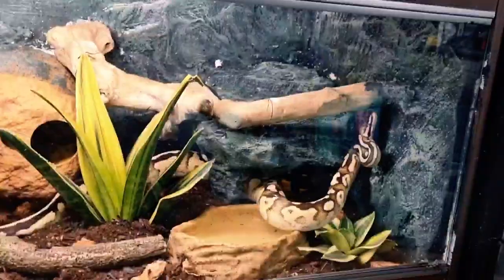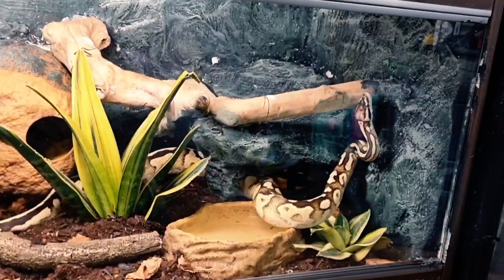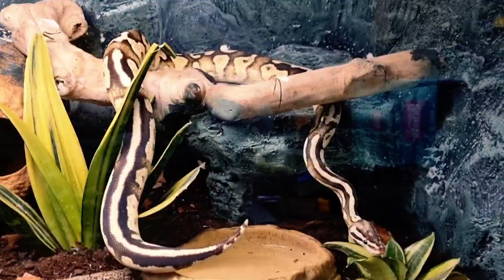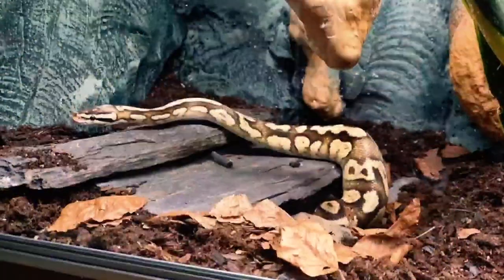We're going to show you how you can make a completely naturalistic, bioactive Ball Python setup, complete just like this one with a subterranean level, a terrestrial level, an arboreal level, UV lighting, and two thermostatically controlled heat sources.